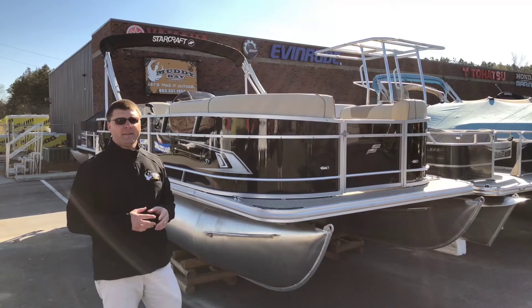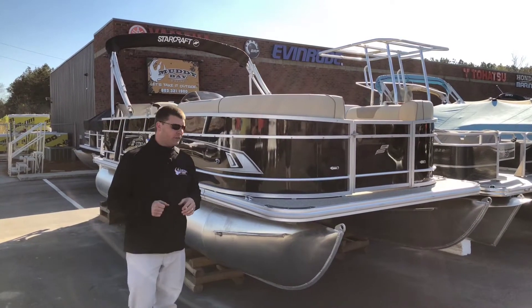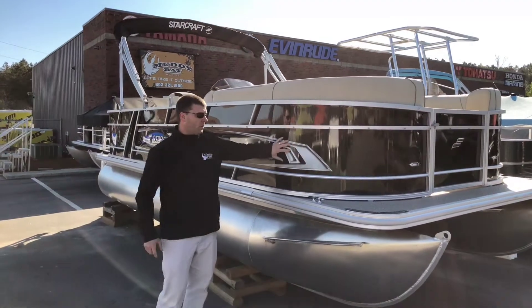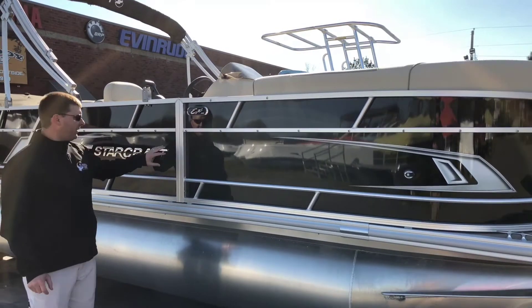I'm going to go over some of the new features we have here on this 2018 StarCraft, which came out just for this year. We'll start over here on the side. We have new graphics on this boat for this year, really trying to play up the elegant theme with their StarCraft lineup.